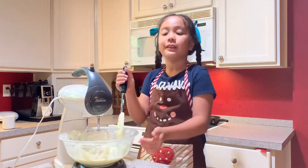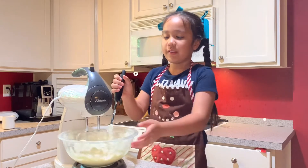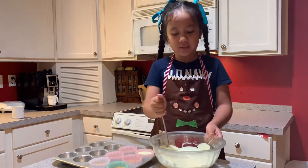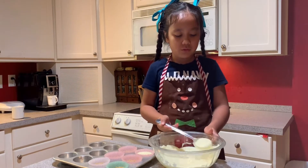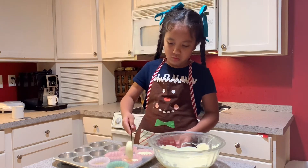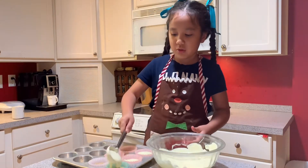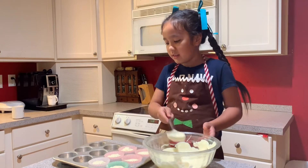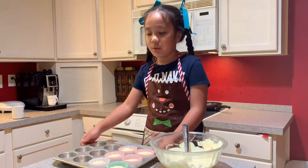You'll see how it all looks when it's all mixed together. This is what it looks like when everything's mixed together. Now we're going to take this spoon, mix it, then take a spoonful and put it in the molds. Then we're going to take another spoon and fill the rest.